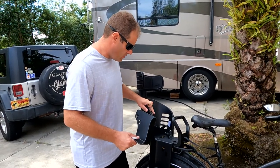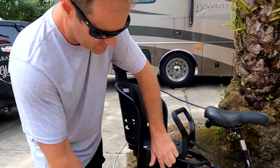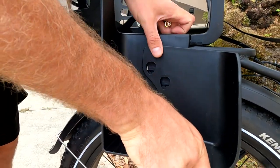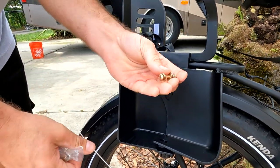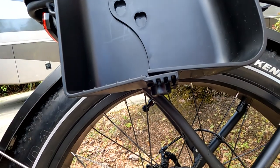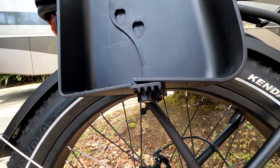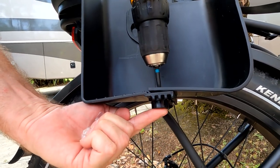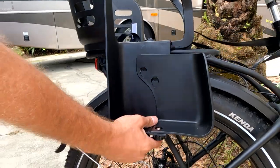Now that the seat is fastened down nice and tight, we want to install the foot guards — these are really easy. You'll see these two holes line up with the spade-looking slots; line those up and pop it down until you see the nice little heart shape. Take the gold bolt, make sure it gets popped in, then the nut slides right up in there. Hold the nut on the bottom so it doesn't fall out and screw it tight. This prevents your child's foot from getting caught in the spokes of the tire.